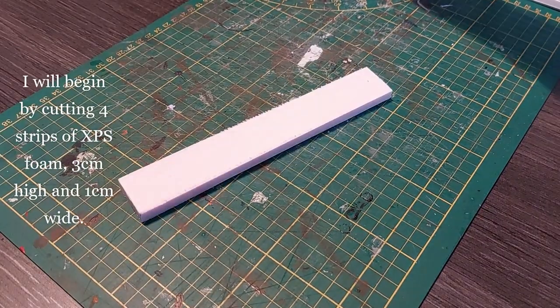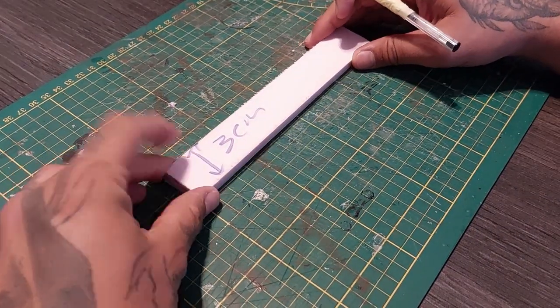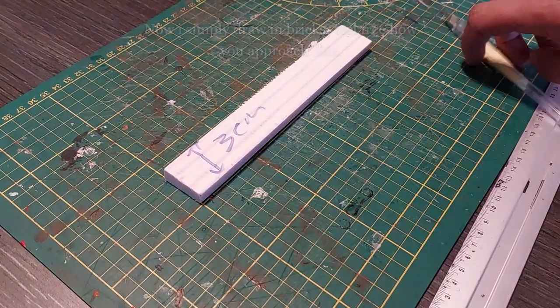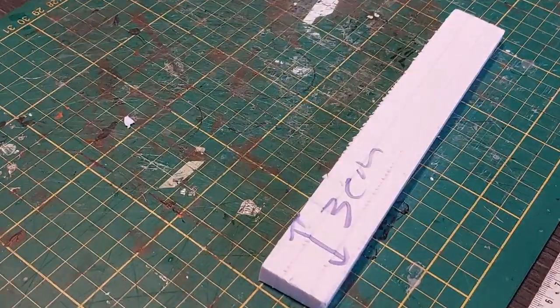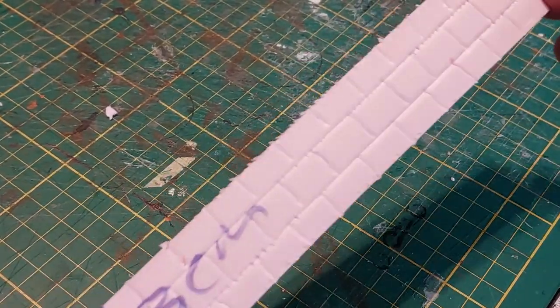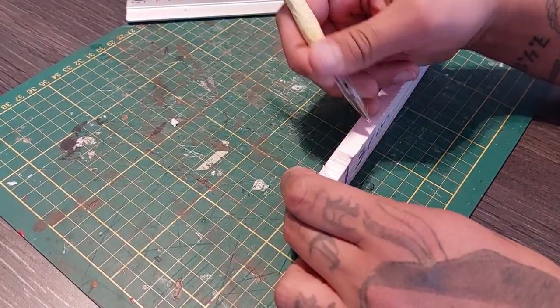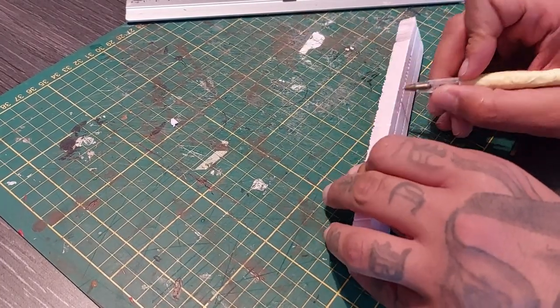I wanted to have a park with some walls around it, so I cut four strips of XPS foam that are 3 centimeters high and 1 centimeter wide, and draw in a brick pattern. I'm going the easy way — drawing lines and scoring in brickwork — but you can use a roller or stack brick by brick, whichever you prefer. Don't forget to draw the bricks on the top, sides, and back of the wall as well, and try to keep the bricks consistent so they match up.